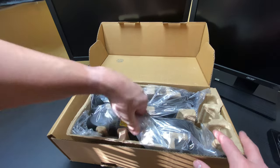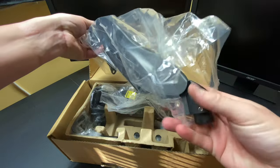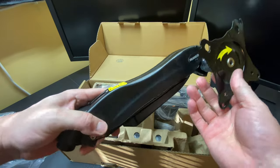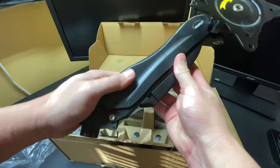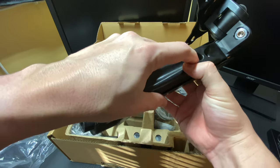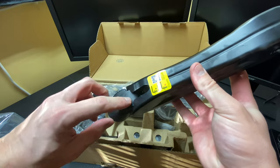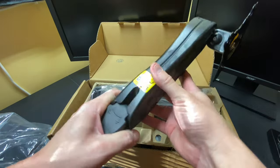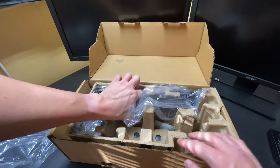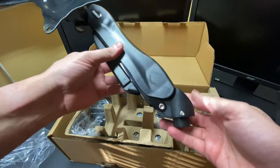Here is one of the monitor arms. As you can see, very nice setup. They have places to run the cable down through, which you can remove by taking off these screws. This part comes off and you can run your cables down it. This screw here is for adjusting pressure — if you want your monitor to stay in a certain spot, you tighten or loosen it. As you can see, it has a plus or minus indicator. This is a dual monitor arm system, so there are two arms.